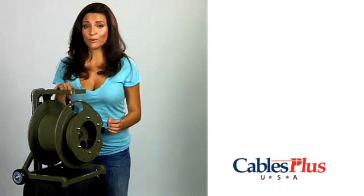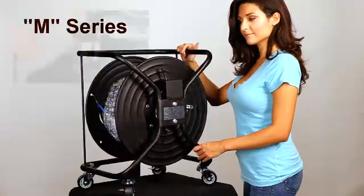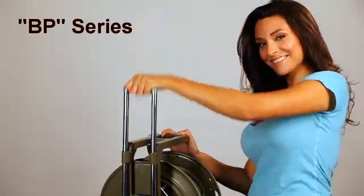The M series reels feature a wraparound frame with four 360 degree casters, of which two lock. The BP series has a built-in retractable handle and two fixed wheels.